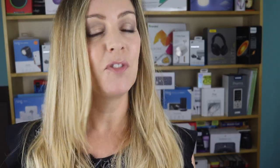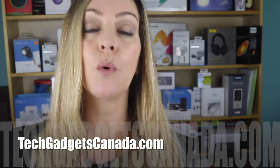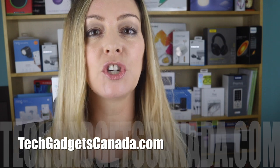That's it. If you want to read the full Fitbit Versa 2 review or see about its other features, head over to techgadgetscanada.com or check out many of the other Fitbit reviews here on the YouTube channel as well.